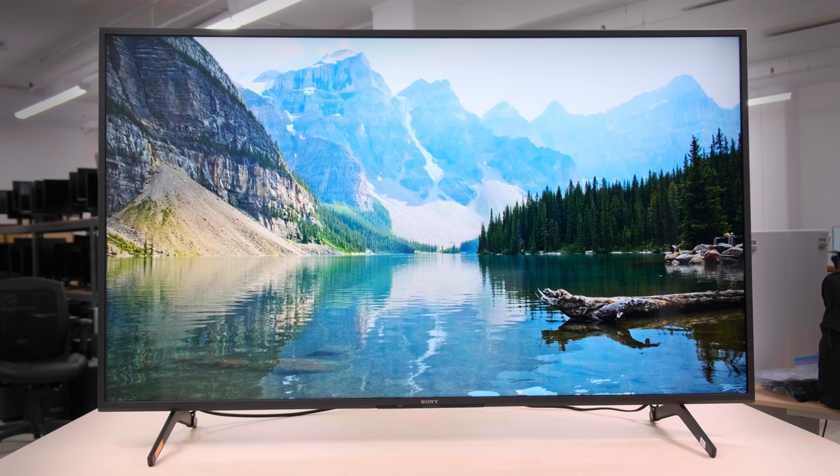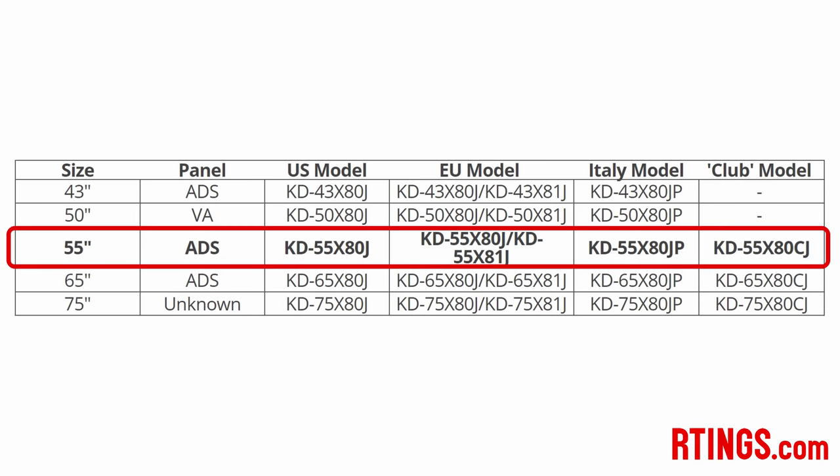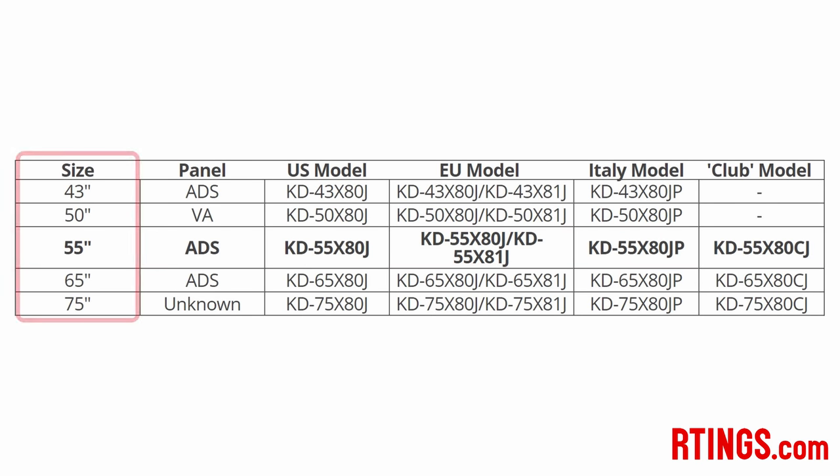Before going over the test results, we'll talk about the different sizes first because there are some variations. We bought and tested the 55-inch, and it's also available in 43, 50, 65, and 75-inch sizes. However, our results only apply to the 43, 55, and 65-inch models because the 50-inch has a VA panel, and as of now we haven't found any information about the panel type on the 75-inch. If you purchased the 75-inch, let us know in the comments.